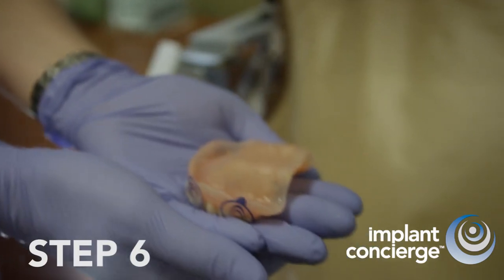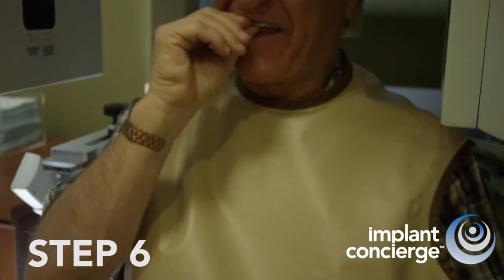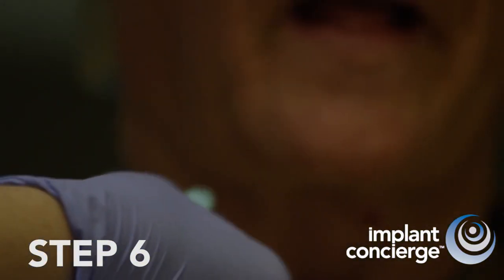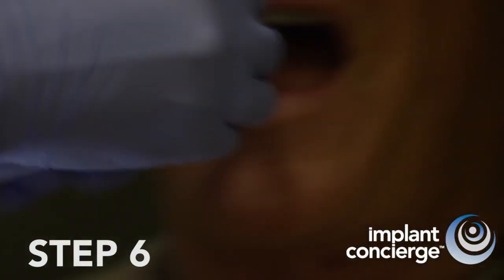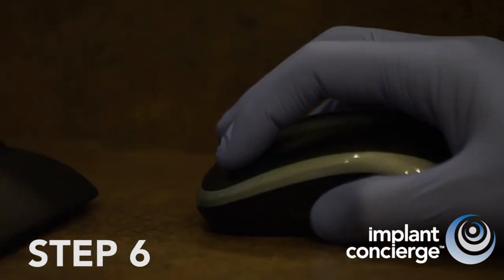Step 6. Take a Cone Beam CT scan of the patient wearing the denture with the x-ray markers. Do not move the x-ray markers. You can either scan both arches or just the arch of interest. A high-resolution scan is not desired. Use the bite registration to ensure that the denture is positioned accurately and stays in place during the Cone Beam CT scan. Place three cotton rolls in the vestibule to create space between the soft tissue and the denture. Be careful not to move the x-ray markers. Now, take the image.